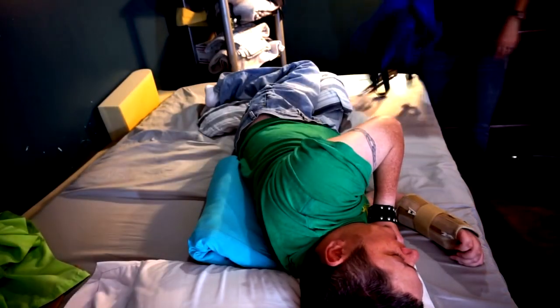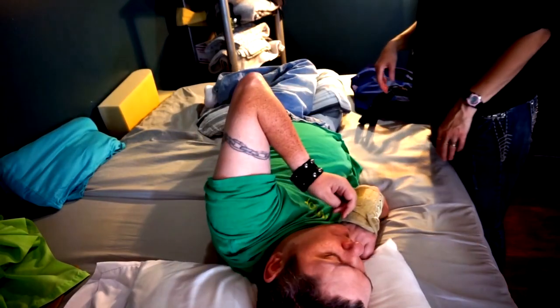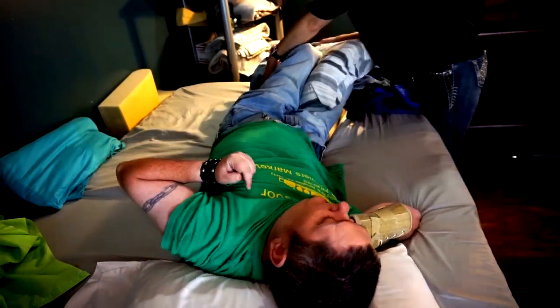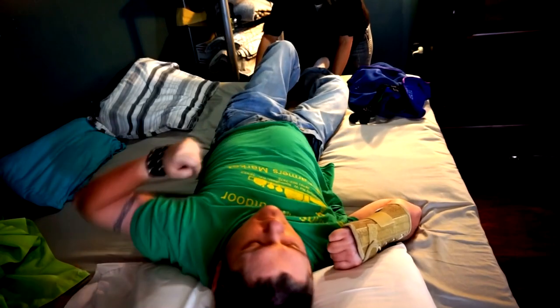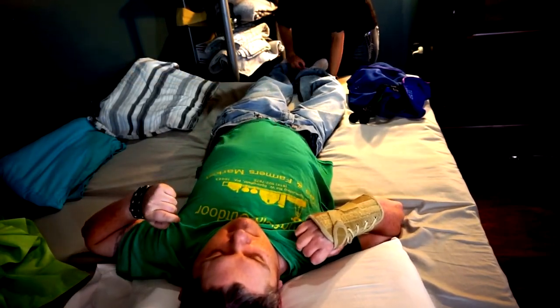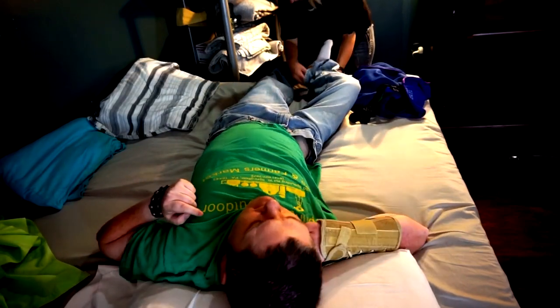Hey guys, I want to talk you through how I do my Hoyer lift into my new Amy Systems chair. First, what I do is I pull my back pillow and my leg pillow out and I lay flat on my back, and I get all the spasms out before I go rocketing into the air and shaking all about.